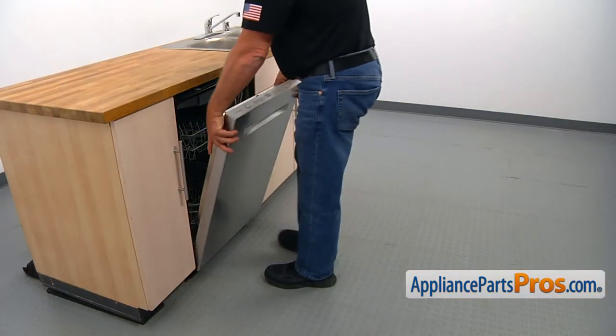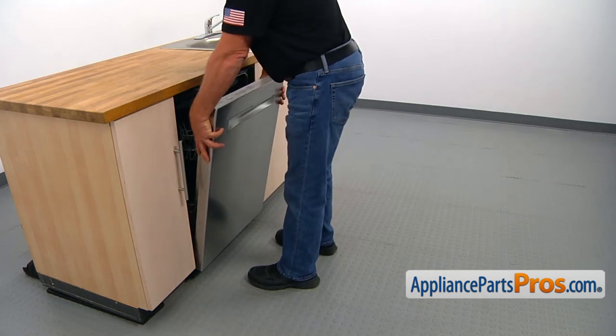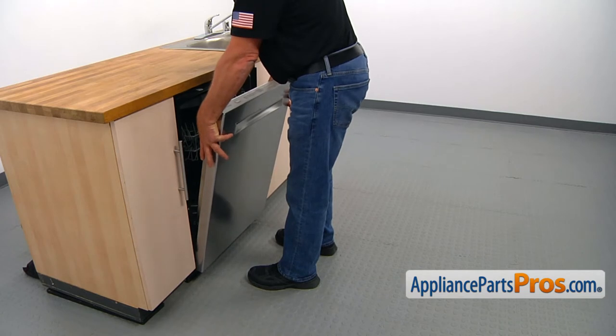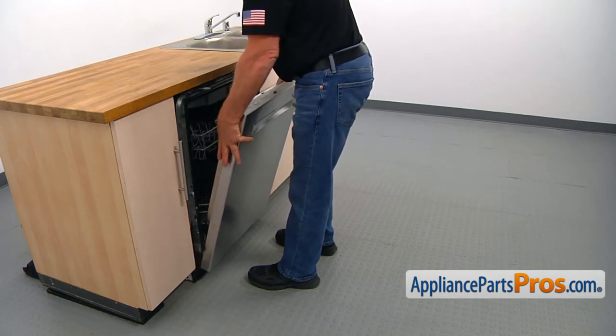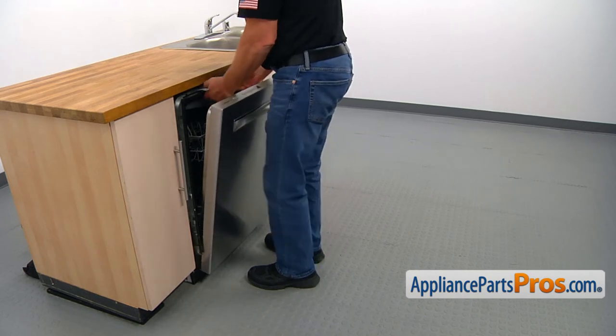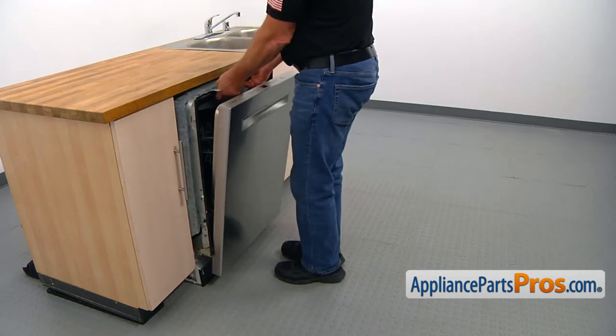Now I'm going to pull out the dishwasher from under the counter, going from side to side slowly. Don't break the door off the hinges. At this point, I'm going to grab the dishwasher on the top and pull it out.